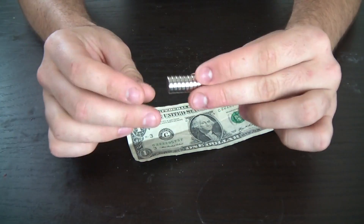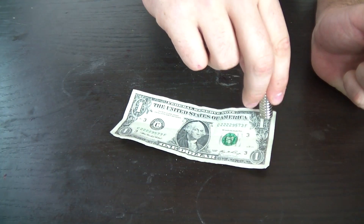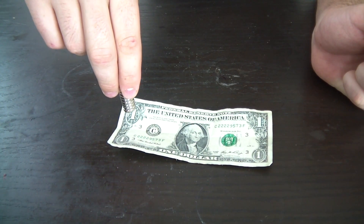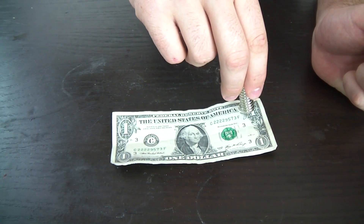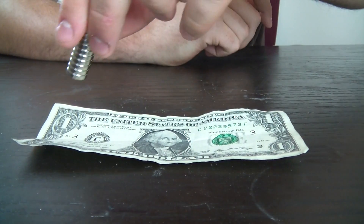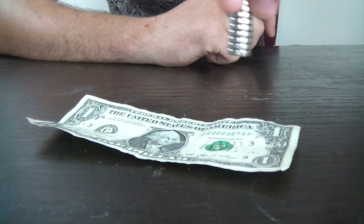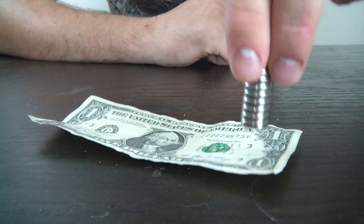I've got a dollar over here and neodymium magnets — the strongest magnets in the world. Guess what happens? It sticks into it — it's magnetized. You see, I'm not even touching it yet. Here's a closer look, I'm gonna touch it here, and guess what — it's magnetized.